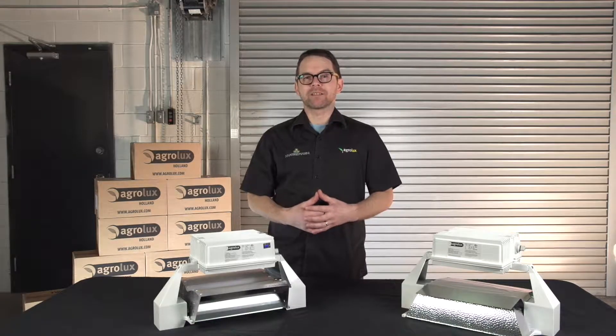Hi there and welcome to Hydratech Hydroponics. Are you growing a commercial crop indoors? The challenges of replacing the sun with manufactured lighting are not easy. Thankfully our friends at Agrilux are the best at it.